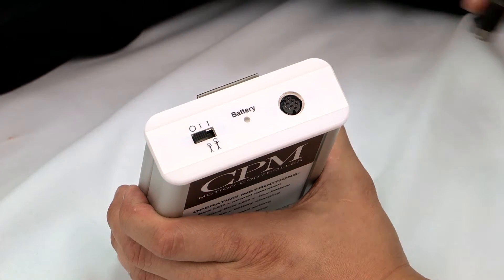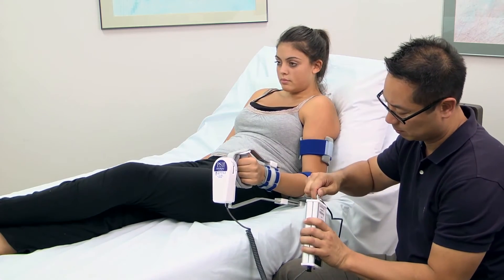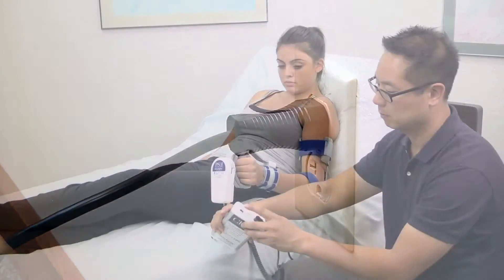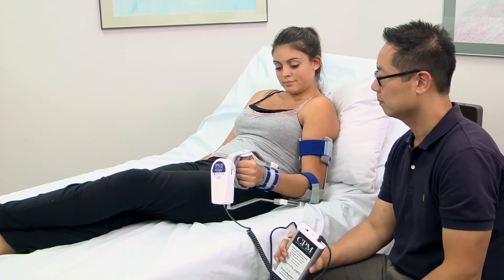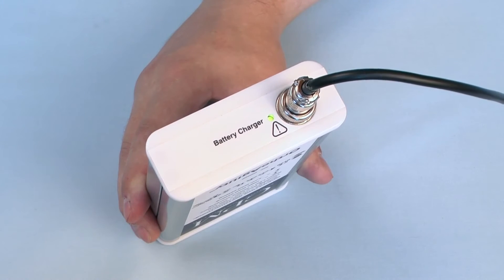Next, plug the PS1 into the CPM controller. Then plug the power supply into the CPM controller and into a grounded wall receptacle. The CPM controller is rechargeable — on a six to eight hour charge, the controller will operate the PS1 for up to 100 hours.